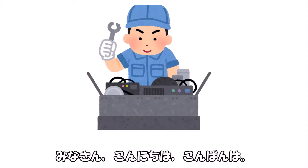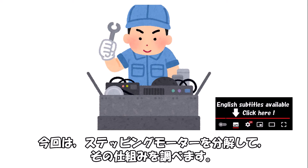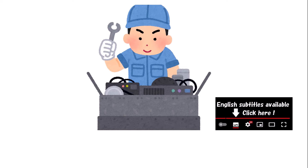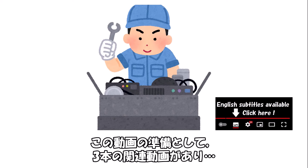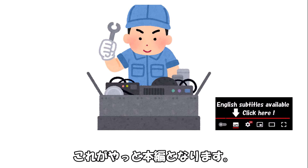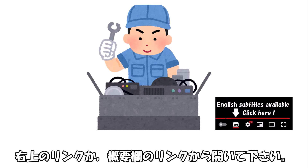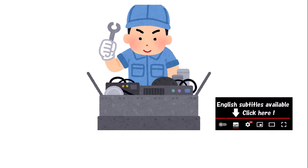Hello everyone, I'm SotoVotec. This video is about disassembling a stepper motor to investigate its mechanism. As preparation, there are three related videos, and this is finally the main episode. If you haven't watched them yet, please view the related videos first via the link in the upper right or in the description.